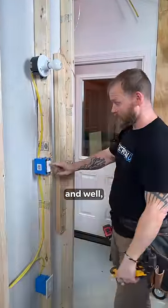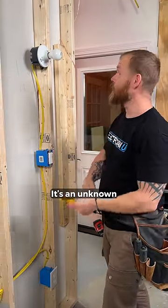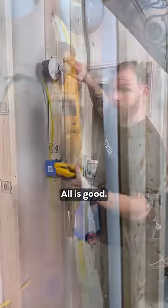The easiest thing to do is walk up and — well, that actually feels broken to me. Maybe that's broken. I don't know, it's an unknown. Take the bulb out. I can test to see if this bulb is good with a multimeter. Bulb's good? Okay.